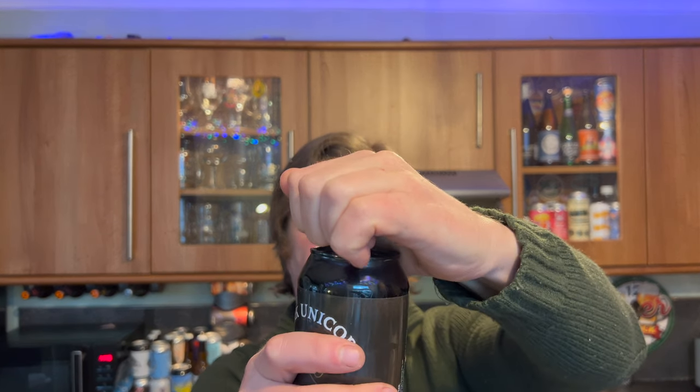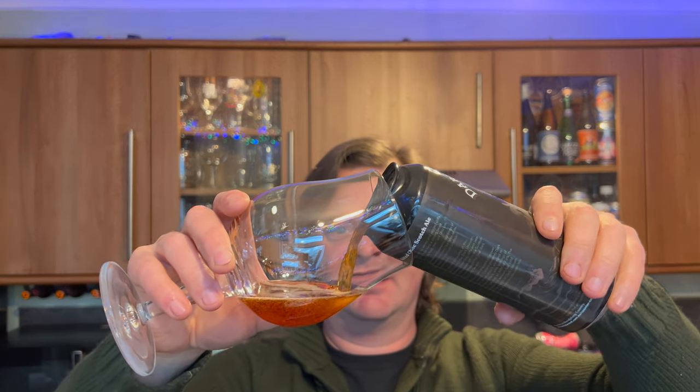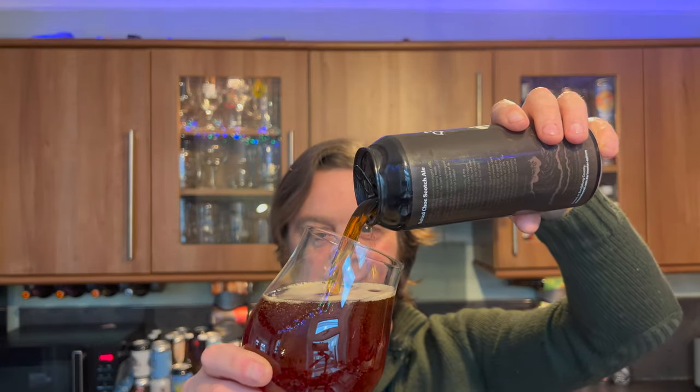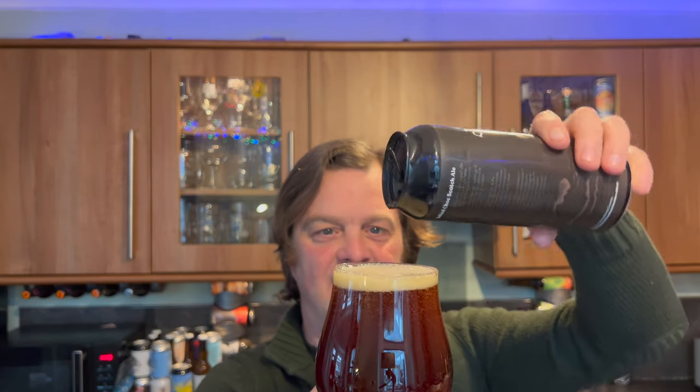I'm looking forward to this one. Let's get it out into a glass, see what we get. A little bit of smoke on the can opening. Beer in the glass. A salted chalk scotch ale from Stone and Wood. I've been drinking a lot of these counterculture beers to the point where they feel very familiar for me.